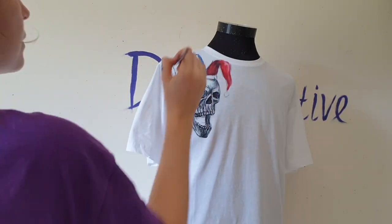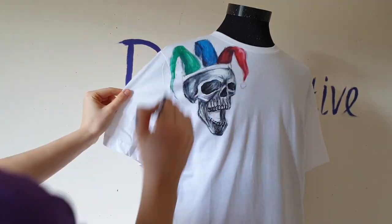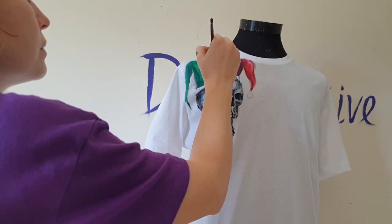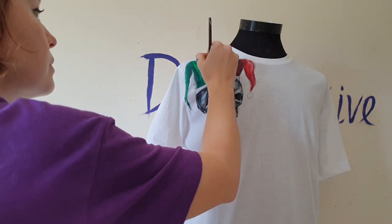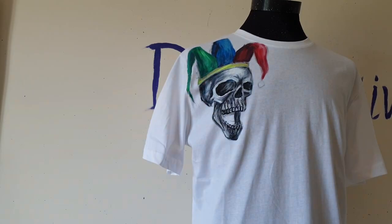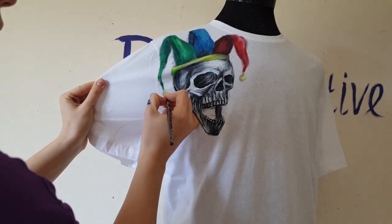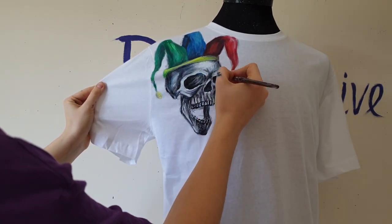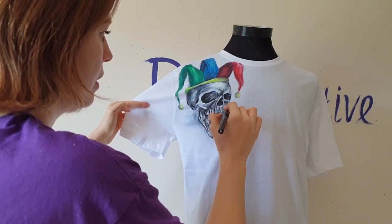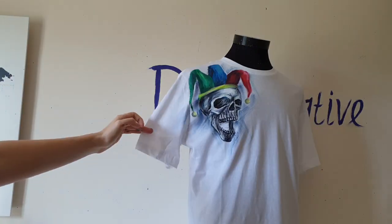The head of the Joker will be colorful and I paint it with red, blue, green, and yellow colors. I also paint the background near the skull with brush strokes using blue, purple, and black colors.